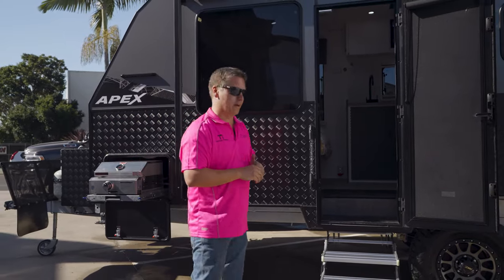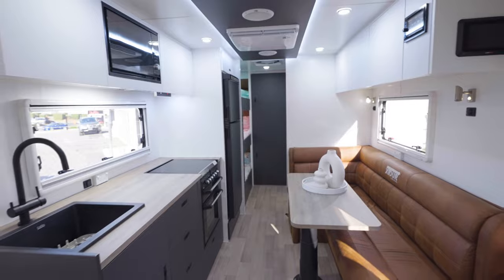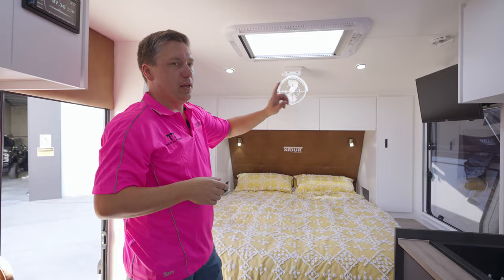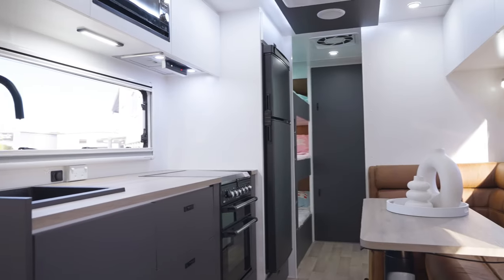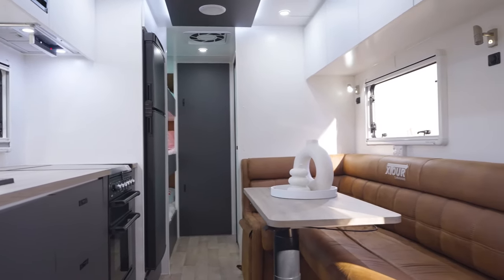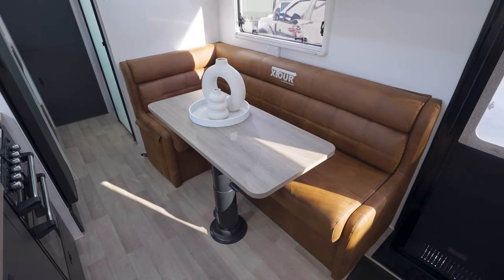Come on inside and have a look. This is a triple bunk family van — you've got the nice big bed at the front, storage either side, and all of the cabinets up top. It has a 200 amp hour lithium system in it, three solar panels up top, aircon, caravan diesel heater for those cold nights, inside and outside stereos, and some really nice colors in this one with a cool leather tan couch.